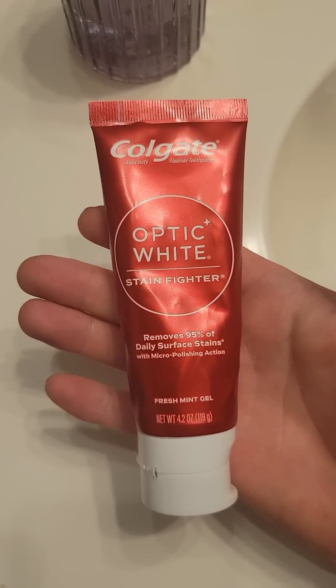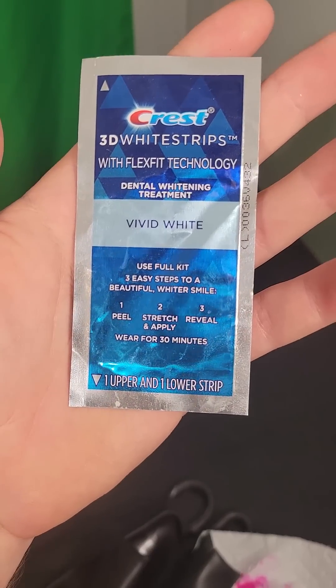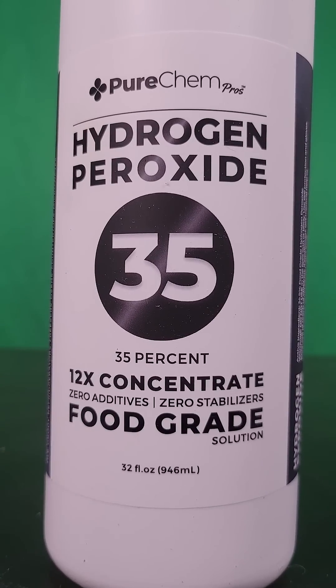Hydrogen peroxide is used in toothpaste and whitening strips, but it's usually only limited to around 5% concentration. What would happen if I put teeth in seven times the normal amount of hydrogen peroxide? Let's get started.